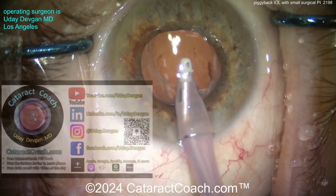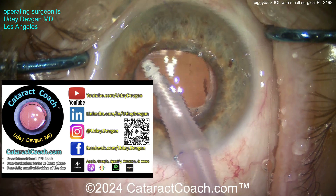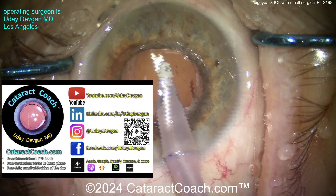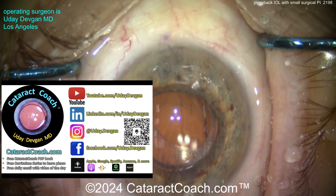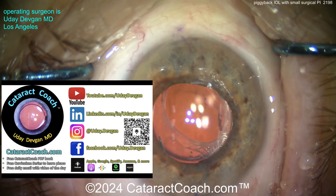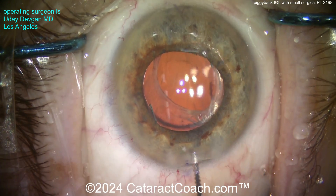Let me remind you about cataractcoach.com, our teaching website. There's so much great content there: a free PDF book, the curriculum series, and our weekly podcast — it's growing so rapidly. Definitely come check it out. Now let's get back to our case: the viscoelastic has been removed and we're going to seal up the incision.